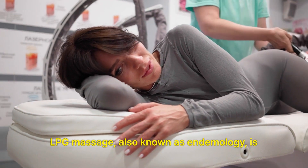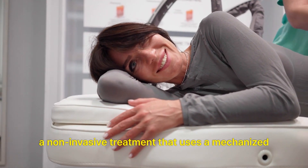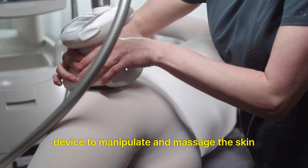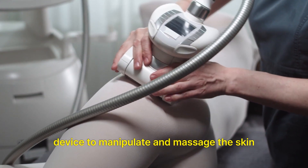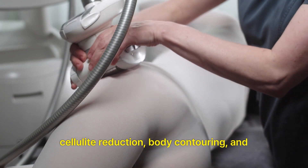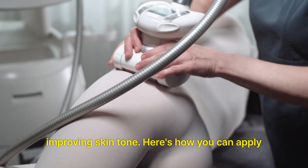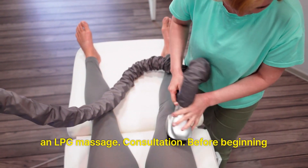LPG massage, also known as endomology, is a non-invasive treatment that uses a mechanized device to manipulate and massage the skin and underlying tissues. It's often used for cellulite reduction, body contouring, and improving skin tone. Here's how you can apply an LPG massage.